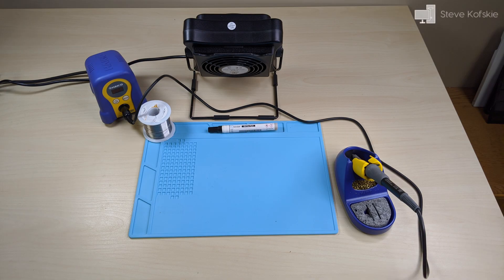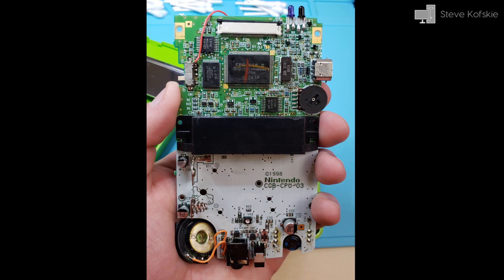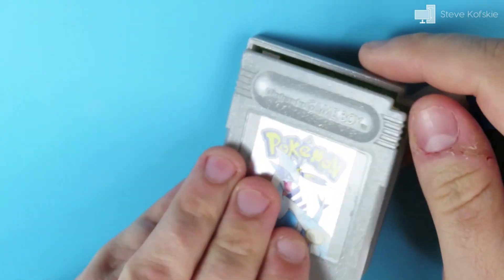Hey everyone, Steve here again with a different video. So recently I've taken up the hobby of soldering electronics. To help develop my skills, I started purchasing broken Gameboy consoles and game cartridges to fix. I find it's a good way to keep my brain cells working by diagnosing issues and it's kind of relaxing in some ways.